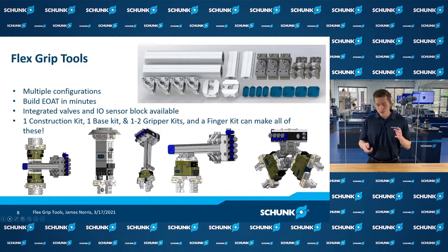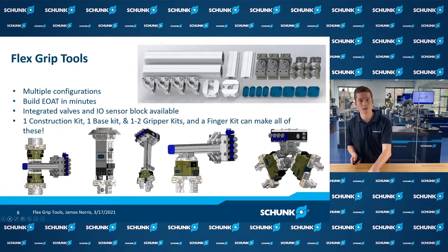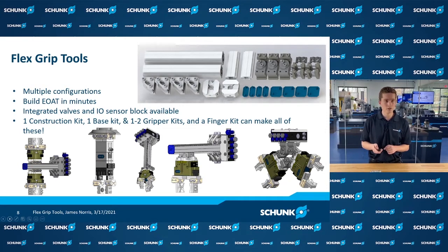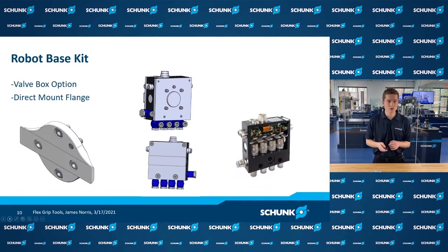Now we're going to go into more depth on what products are within the scope of Flexgrip Tools and how you can utilize them. In a standard Flexgrip tool setup, you're going to have your adapter plate back to the robot, your basic construction kit which allows you to position the grippers as needed in your custom tooling solution, and then the gripper itself and the fingers. Within the scope of Flexgrip Tools, you're able to consistently redesign based on just that construction kit, the gripper, and the adapter to the robot.